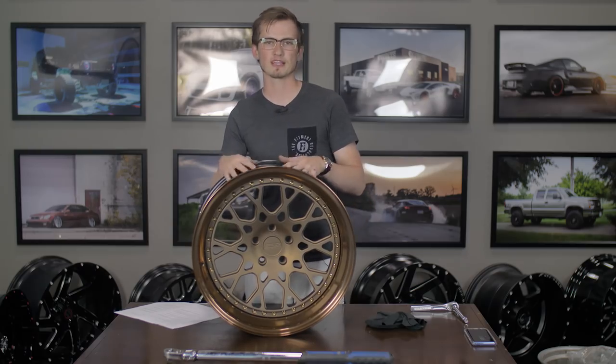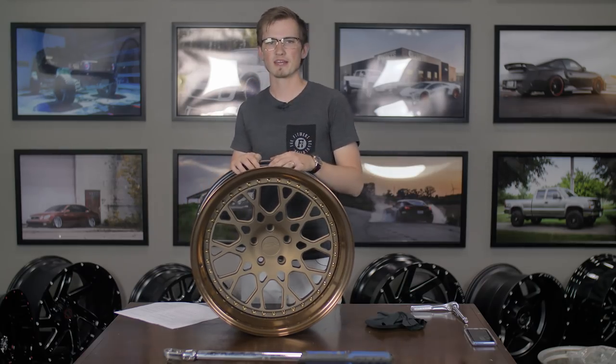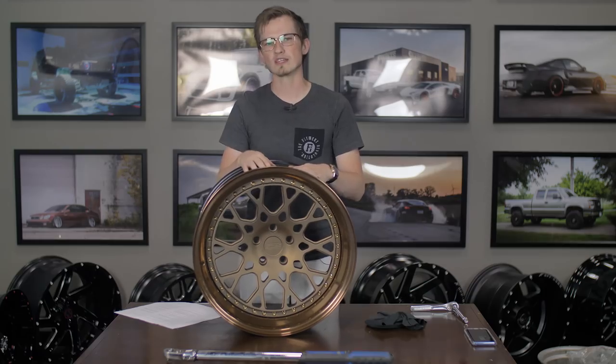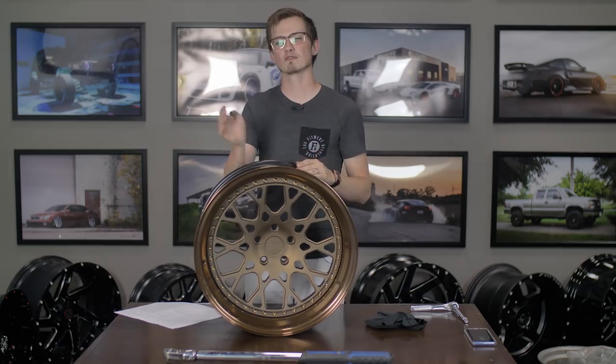We're going to tell you how to disassemble and assemble it, some tips and tricks on keeping it clean, making sure that the pieces mate properly, and talking about two-piece variance as well. We have some BBS wheels back here that we're going to take a look at. If you guys are interested in ESR multi-piece wheels, check out shop.fitmentindustries.com or fitmentindustries.com/quote.